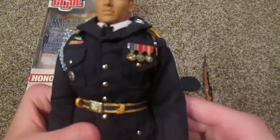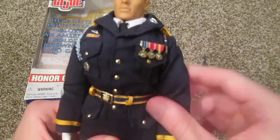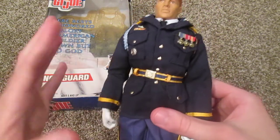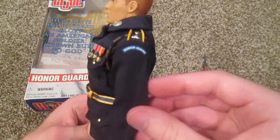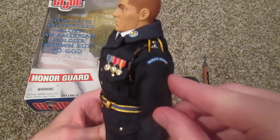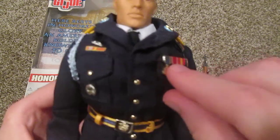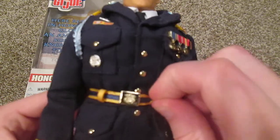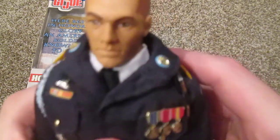Take a look at this jacket — this is like one of my favorite parts of this figure, I just love this. These are dress blues, and they're my only dress blues, so I'm very glad to have these. Very nice, awesome detailing — on the side it says 'Honor Guard.' He has some nice medals there, some more medals over here, and this belt is really cool with a nice little emblem on it.